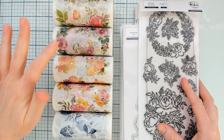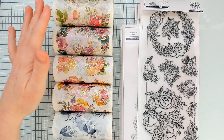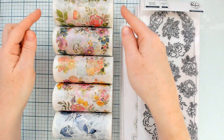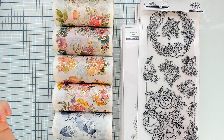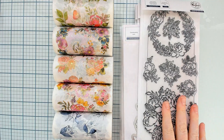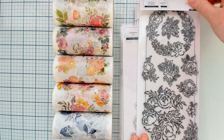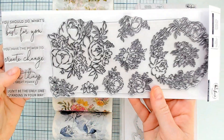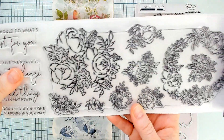We have five new washi tapes, four that have gold foiling and one that does not. Each washi tape is four inches wide by 10 meters in length, which is almost 33 feet, so you are getting a good amount of washi tape with every single roll. The greatest and most innovative part is they also come with a coordinating 4x12 stamp set and die.